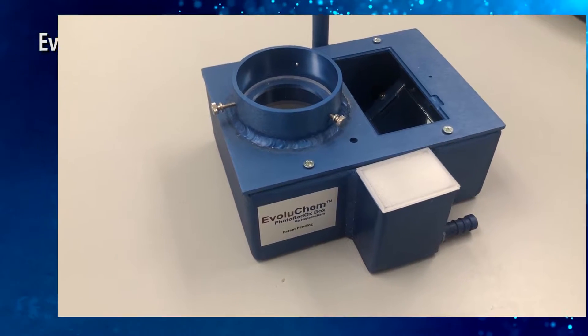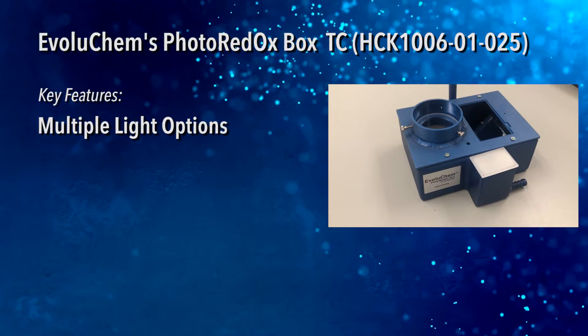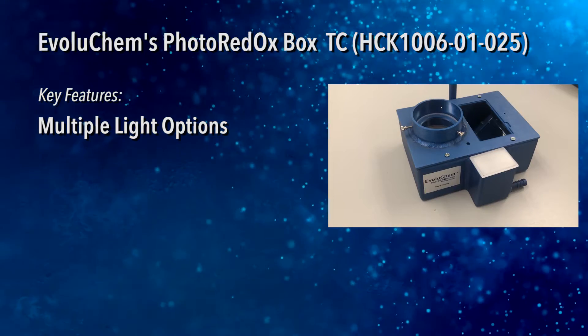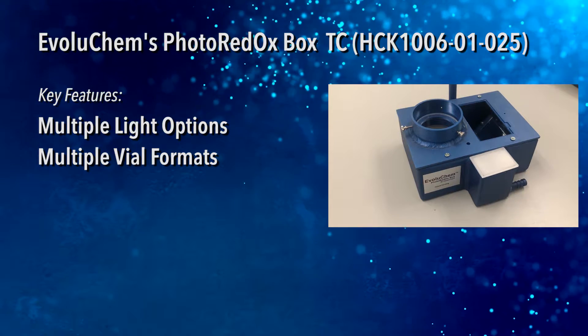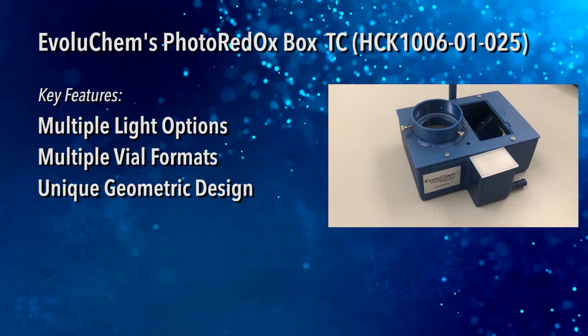Key features include: the Photoredox Box TC accommodates most light sources, including a large selection of AvaluChem brand options. Vial holders are available for 20, 8, 4, 2, and 0.3 milliliter formats. The unique chamber geometry evenly distributes light.